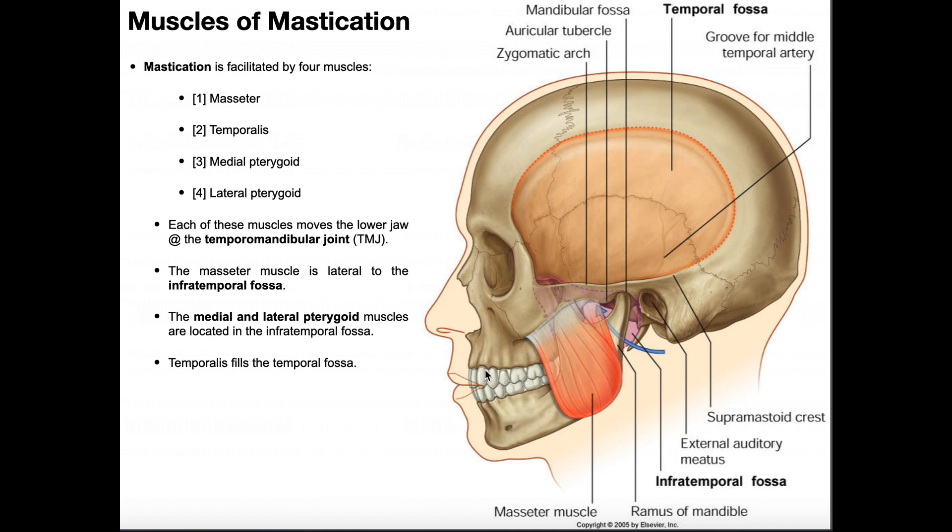If we look at the mouth, at least the bones that make it up, the superior bone, the maxilla, is static — it does not move. So when we masticate or chew, it's really the movement of the mandible relative to the maxilla. And the movements of the mandible aren't just inferior and superior; there's also protrusion, retraction, and moving the jaw laterally and medially.